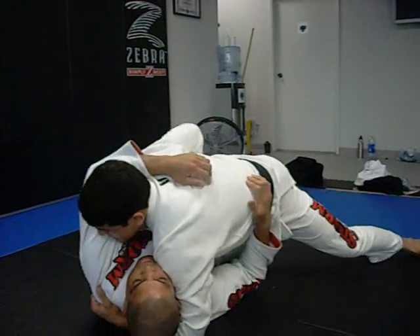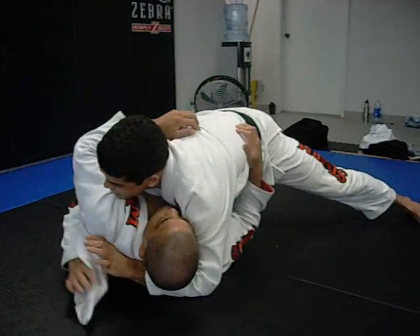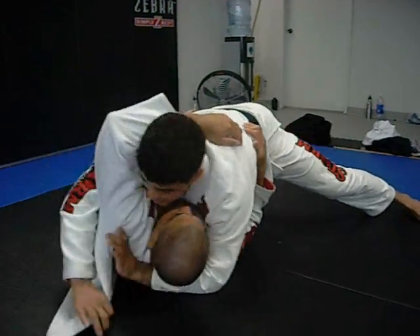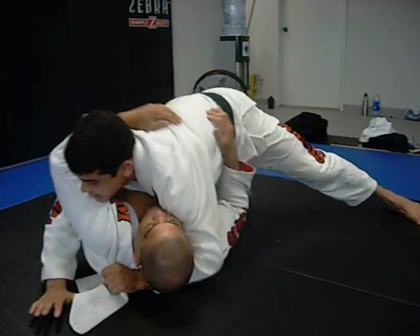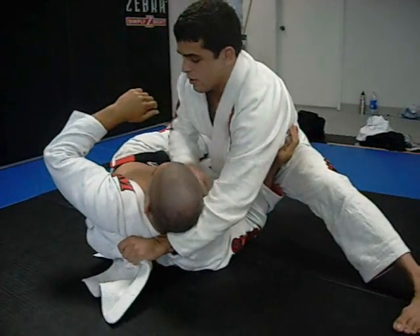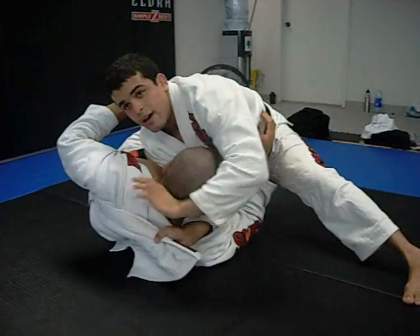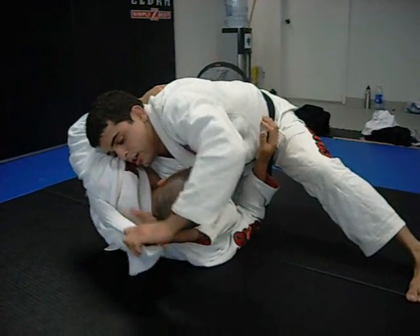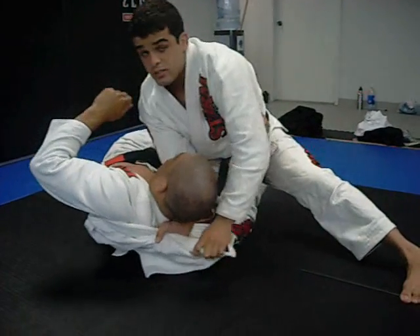I'm going to pass the lapel to my other hand, bringing the lapel all the way outside and passing it to my hand. Now I'm going to come with this hand and grab the back of his neck — grabbing as deep as I can, all the way deep and bringing it to me.